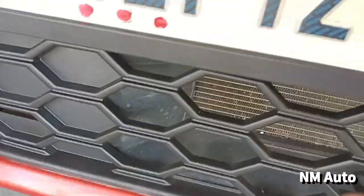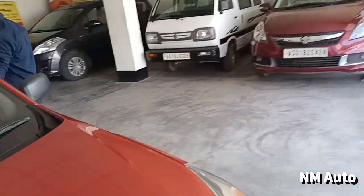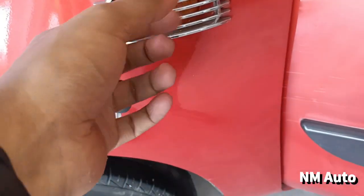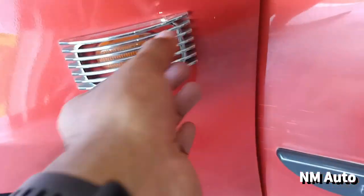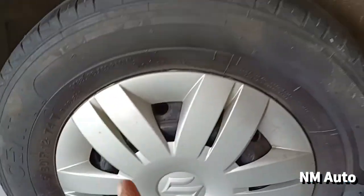It has a brand new conditioner and a radiator grille. It has a side profile, a fender, and a brand new indicator. It does not have aftermarket accessories. It has tires.